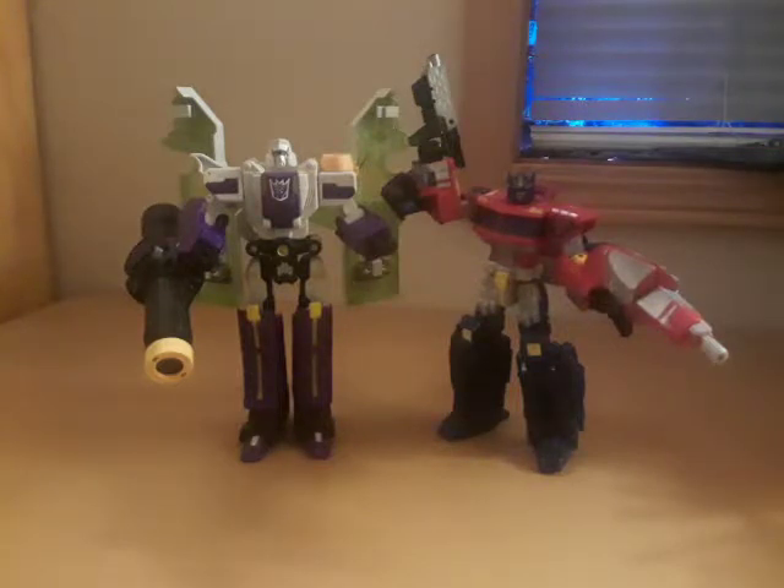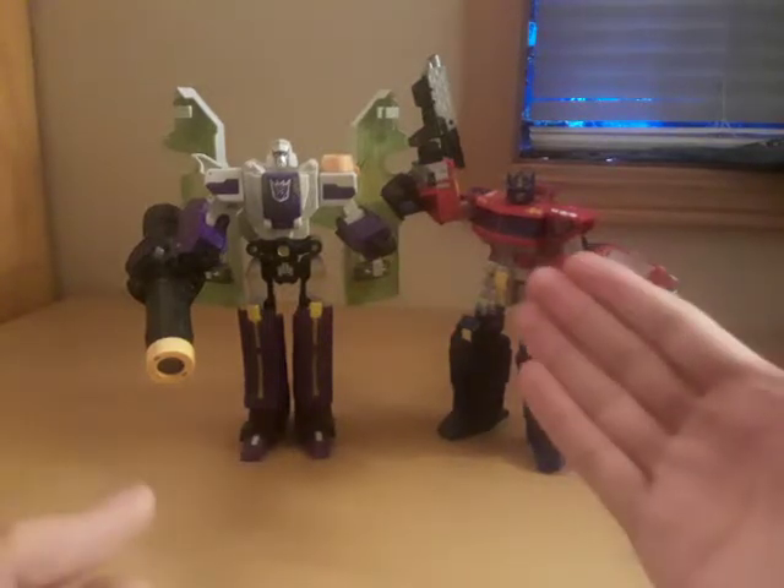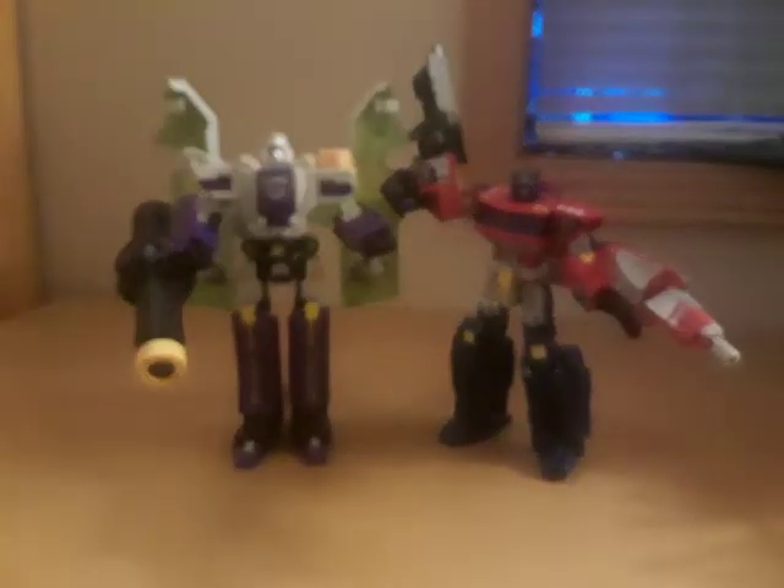That has been my review of the Classics line: Classics Optimus Prime and Classics Megatron. I am your host Superhuman777. If you like this video make sure you hit that like button, and if you love this video hit that subscribe button and the bell so you get email notifications every time I post or go live. I'll catch you guys next time.